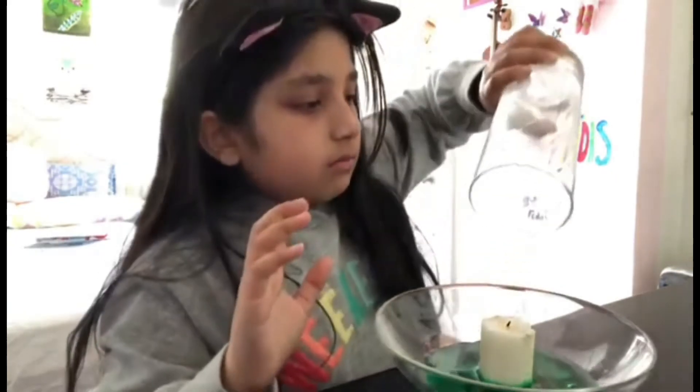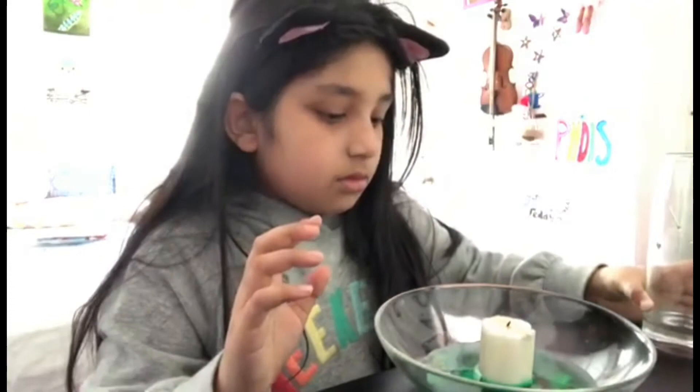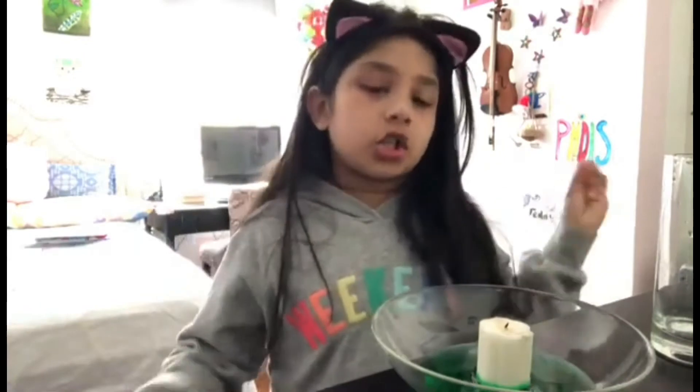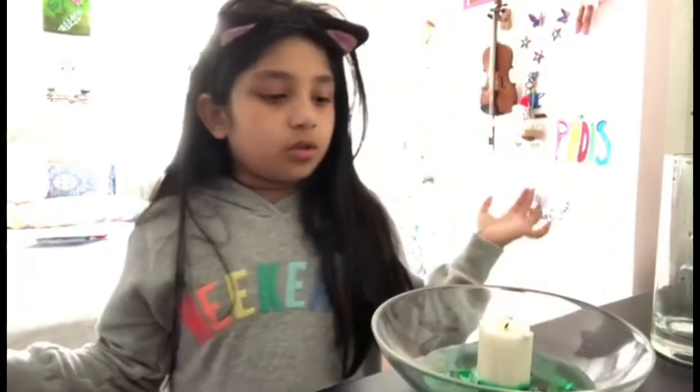So just put this glass down. And as you can see the candle is burnt out now. That basically will show you that candles can't burn without oxygen, and if you try to put anything on top of one, it will get put out like this candle did here.